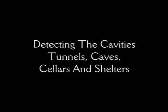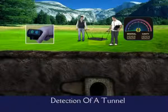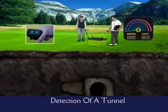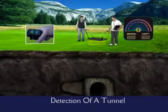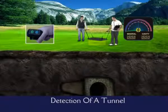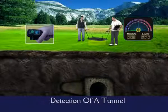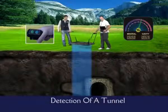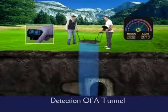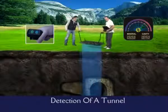Detecting cavities, tunnels, caves, cellars, and shelters. As we mentioned before, the most specialized feature of the Golden King, that distinguishes it from the others, is its capability of detecting cavities like tunnels, caves, cellars, and shelters, apart from its superior ability to detect metal targets. When you determine a cavity in the field, you observe the highest level of the bar on the cavity indicator on the screen, just like you did with the metals.